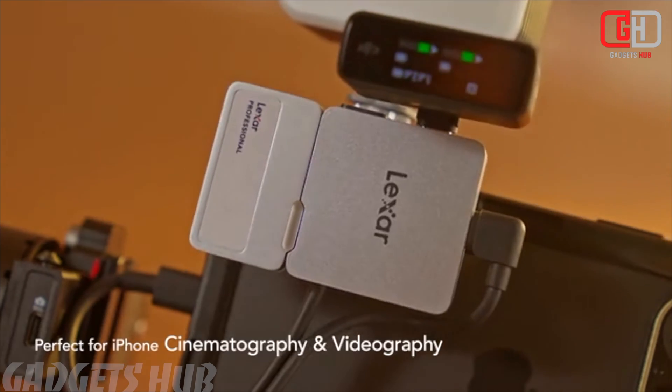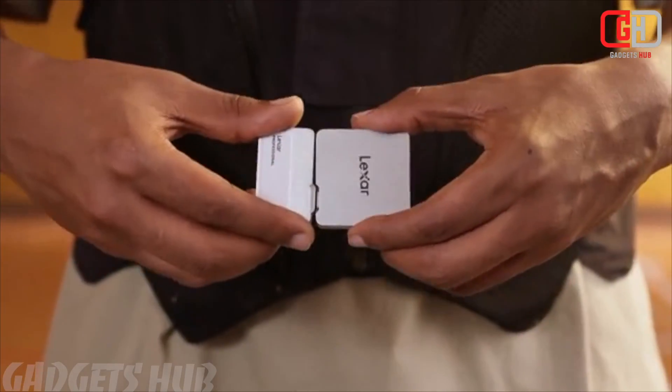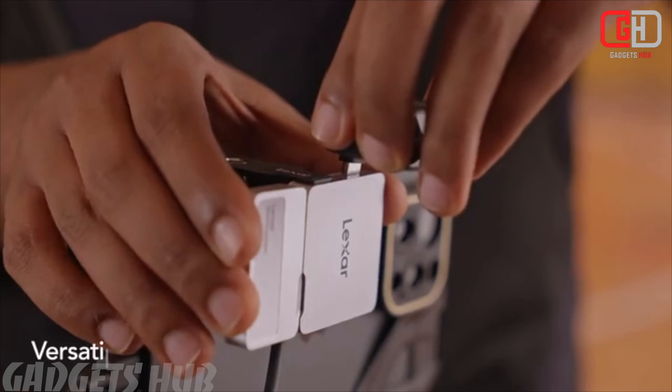Multiple USB-C Ports: The HUB includes four additional USB-C ports, allowing connections for a portable SSD, microphone, power bank, and more. One of the ports supports 30W power delivery and transfer speeds up to 10 Gbps.